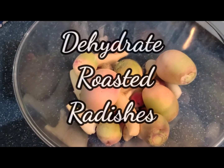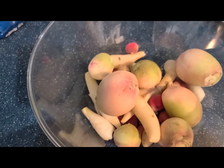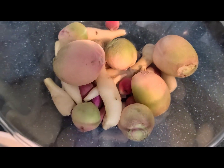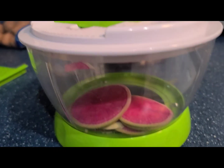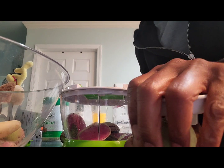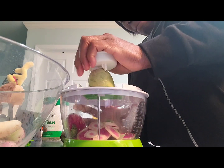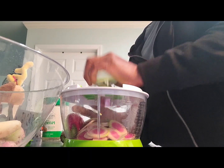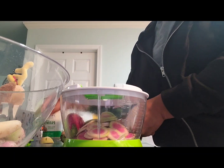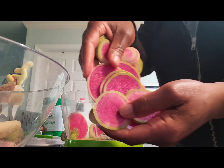Hello everyone, welcome to Healthy Living. I am in the kitchen today and I have picked these fresh radishes out of the garden — icicle radish. I am now slicing them up. I use this gadget here so you're not getting your fingers. Just remove it, and then you have several slices.